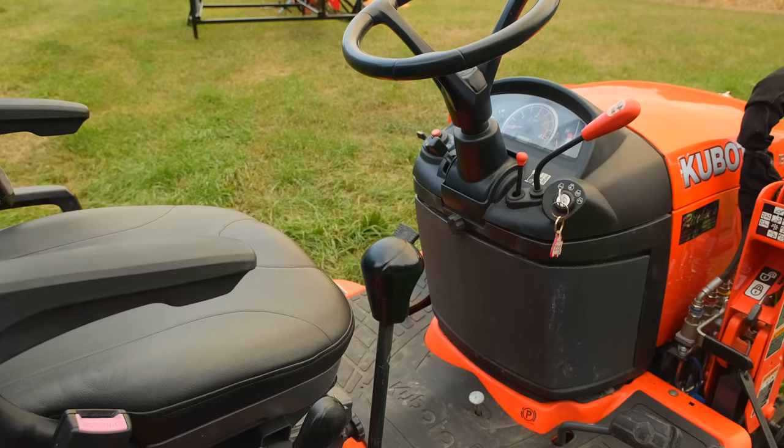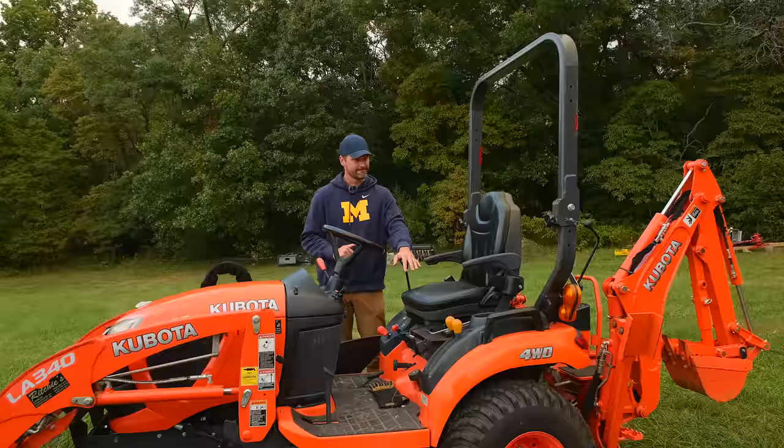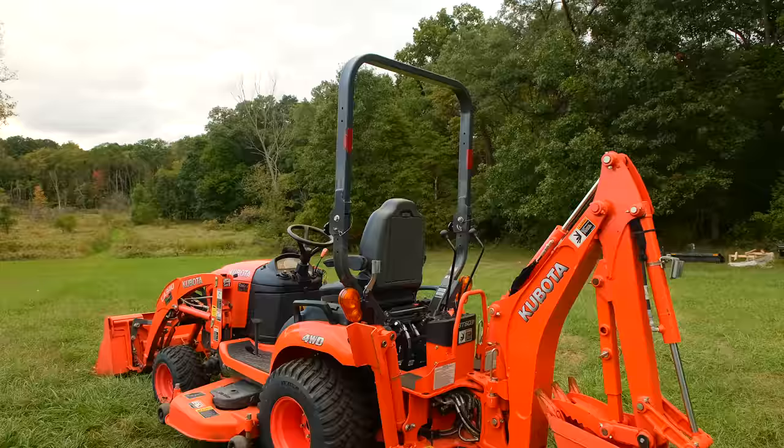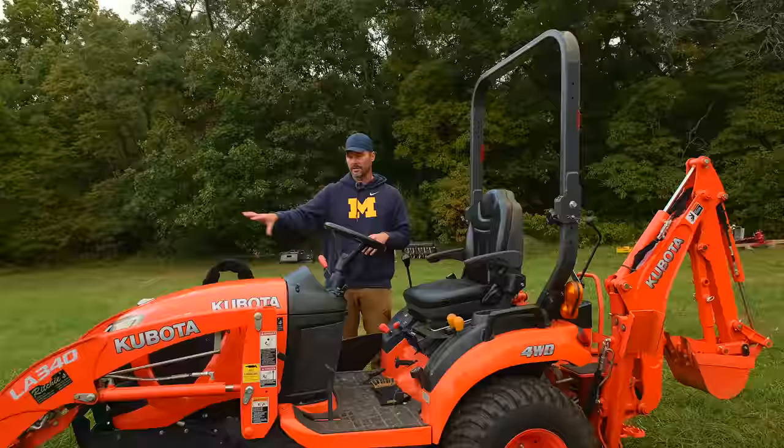A couple of things I really do like about this tractor. I love the loader joystick and how the loader operates — I may even prefer it over the John Deere just for loader operation functionality. I do really like that. I like the seat — very comfortable seat on there. I like the functionality of the backhoe; I think it's very smooth to operate, and I think a lot of owners out there would agree.